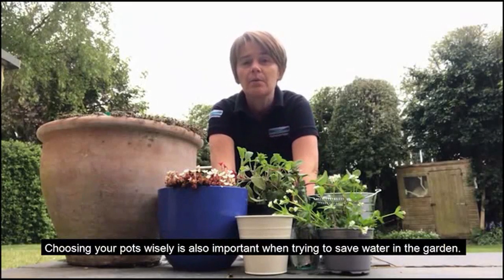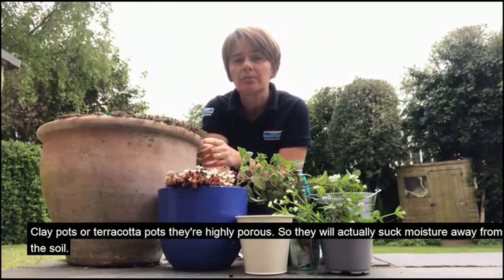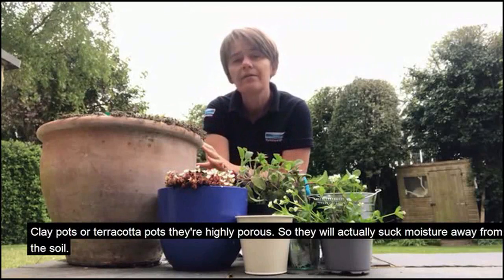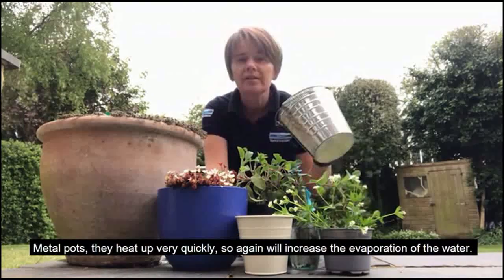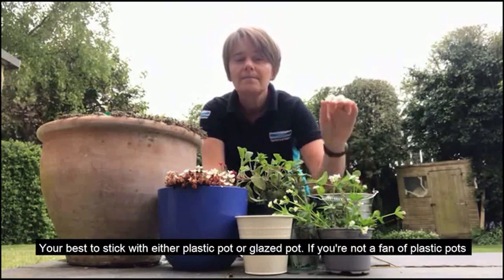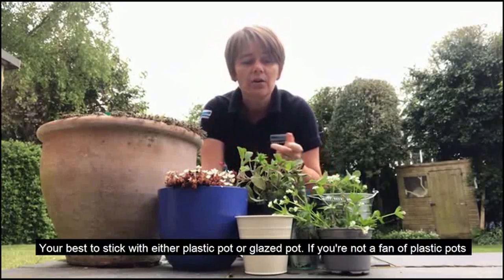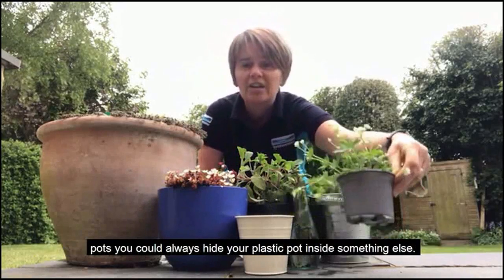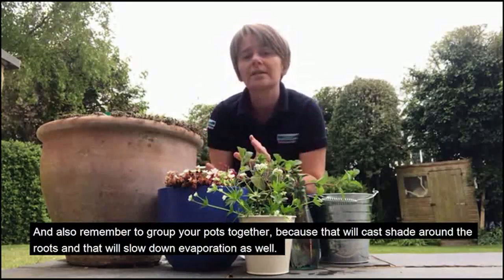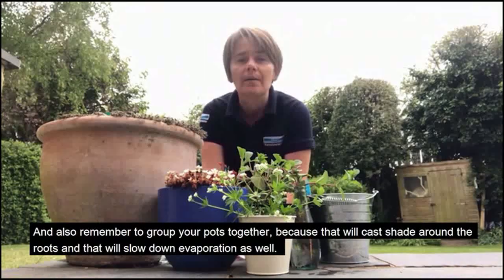Choosing your pots wisely is also important when trying to save water in the garden. Clay or terracotta pots are highly porous, so they will actually suck moisture away from the soil. Metal pots heat up very quickly, which increases evaporation of the water. You're best to stick with either a plastic pot or a glazed pot. If you're not a fan of plastic pots, you could always hide your plastic pot inside something else. Also remember to group your pots together, because that will cast shade around the roots and slow down evaporation as well.